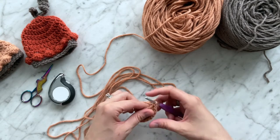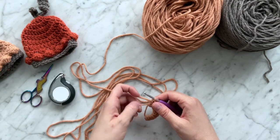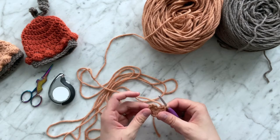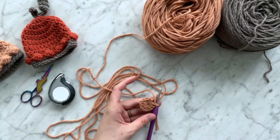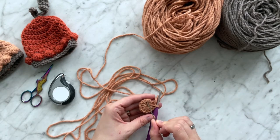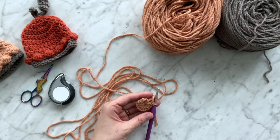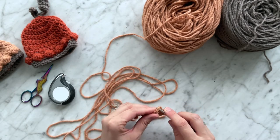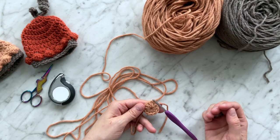If you're not comfortable with a magic circle, you can do an adjustable loop as an alternative. Take your string and pull that tight to tighten your circle. We're going to join with a slip stitch to the first stitch of the round — so skip the chain two and slip stitch right into the first stitch of the round. And that is the end of round one.